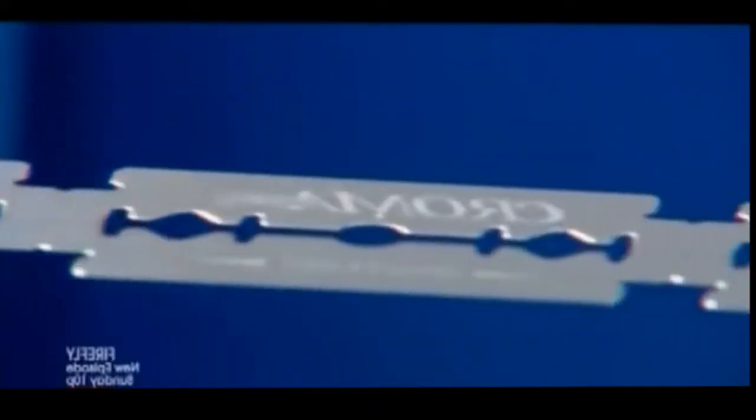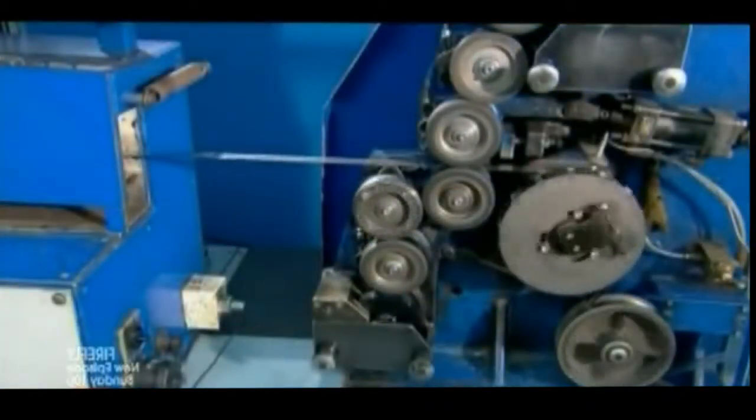The now hard blanks then move through a printer, which applies the razor blade brand name. Gas flames instantly dry the wet ink.